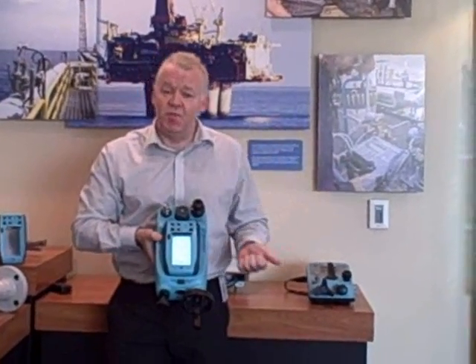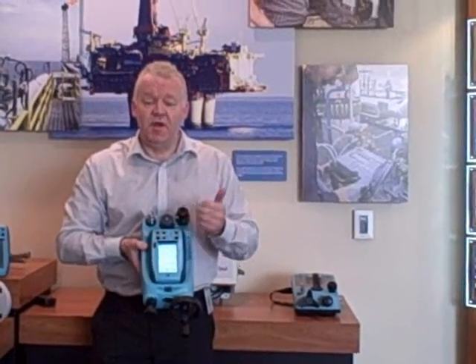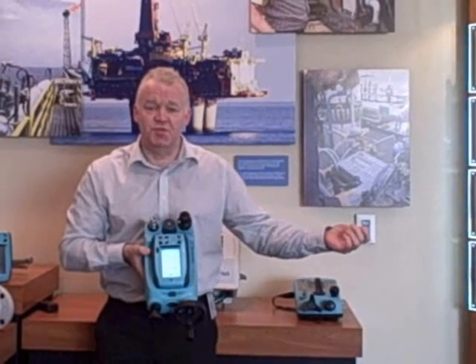It can be interfaced fully with our support software packages, so you can upload and store calibration data as you capture it in the field, and download to the software packages as well.